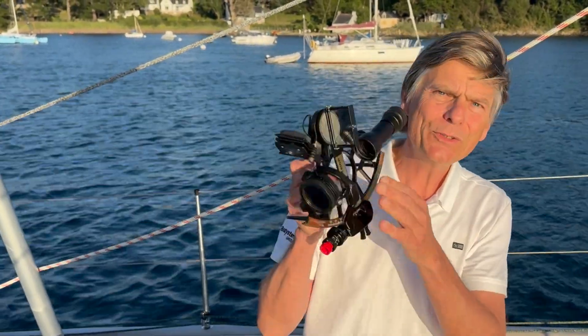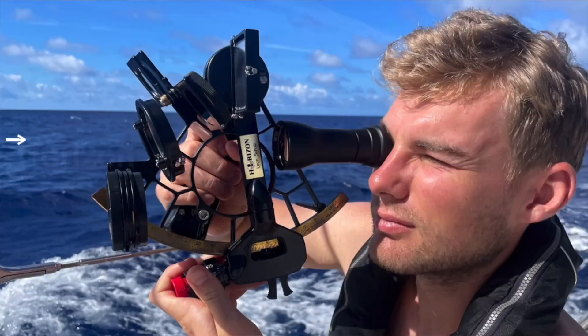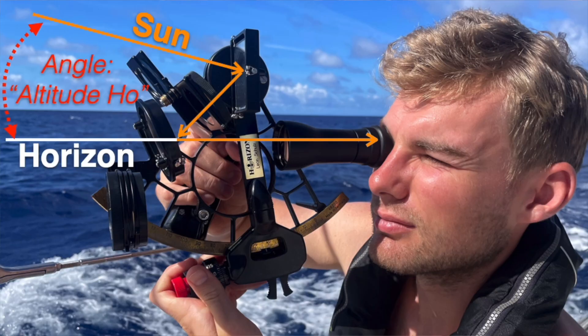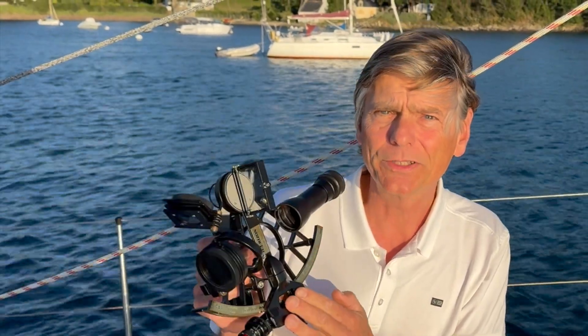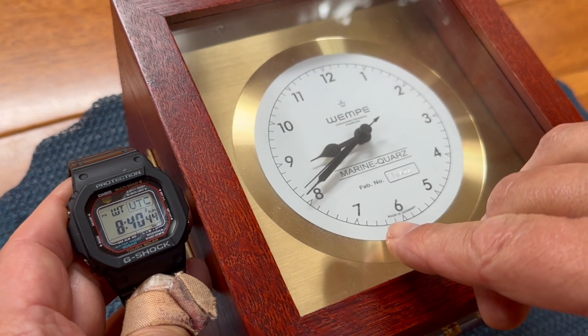I'll explain the principles of sight reduction. All you do is using a sextant, taking the measurement — the observed altitude as it's called — the angle between a celestial object like the Sun and the horizon. This is nothing else but an angle measurement instrument. So you measure the angle and note the exact time when you do that.